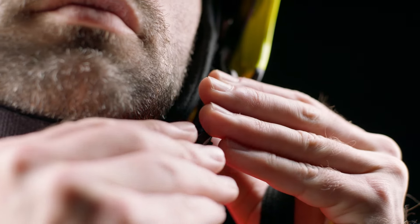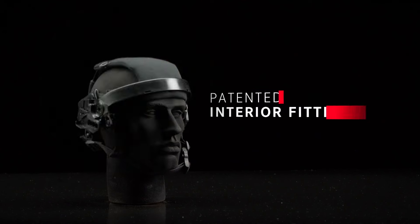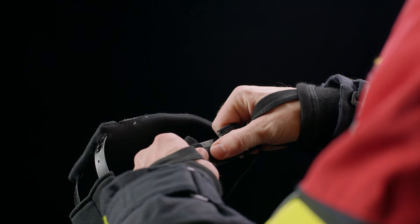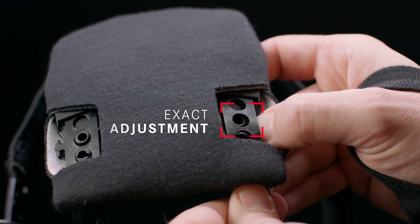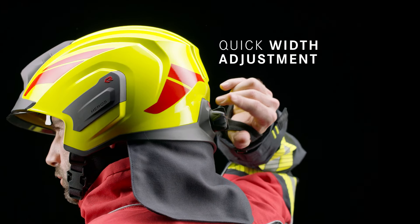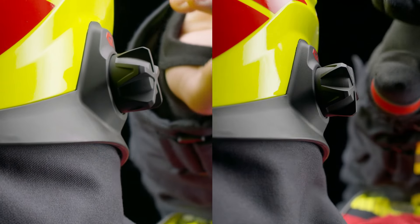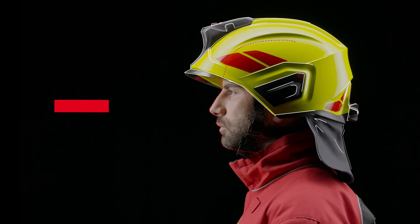No helmet fits like a Heros. This is ensured by the patented interior fittings. It allows exact adjustment to head shape and head width in seconds, even in operation and with gloves on — thanks to the separation between the inner and outer helmet.